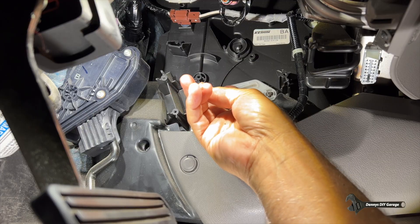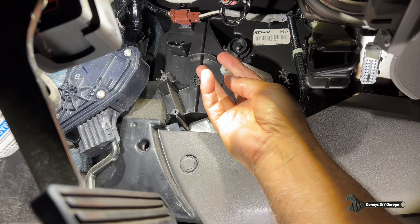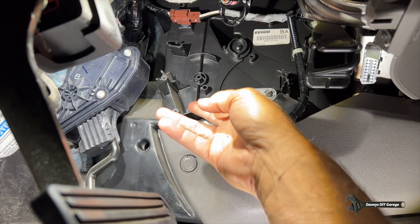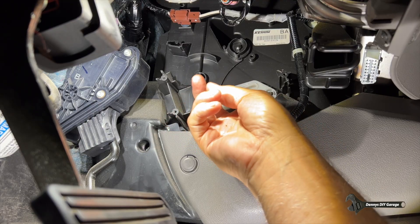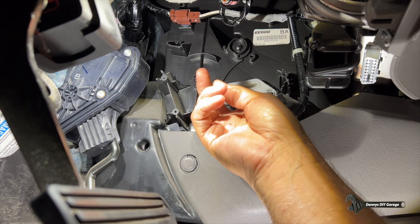So I'll need a new air mix actuator. Here's how it works: when it's in one position, it directs the air through the heater core. When it's in the other position, it directs the air into the evaporator for cold air. And when you're in the middle, it directs it half and half. That's how your air mix door works — it just redirects the air.